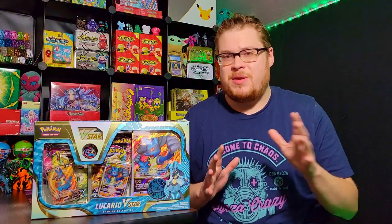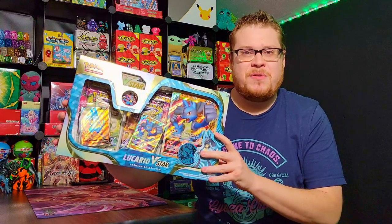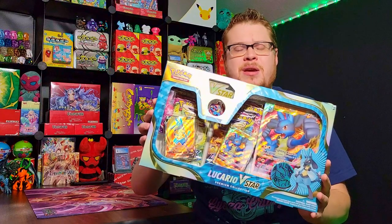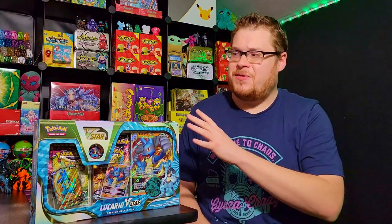Welcome back everybody to another booster cracking. This week we are doing more of a Pokemon theme. I just got in a bunch of premium box collections. This one just came in a few days ago — the Lucario V-Star premium collection. I also have coming in the RCS box that just got released, so depending on how soon that gets in, you'll either see this video on Wednesday or Sunday.